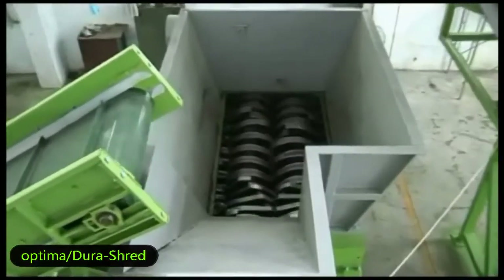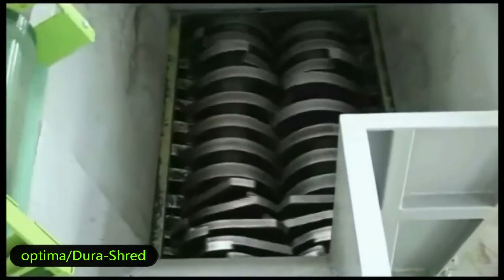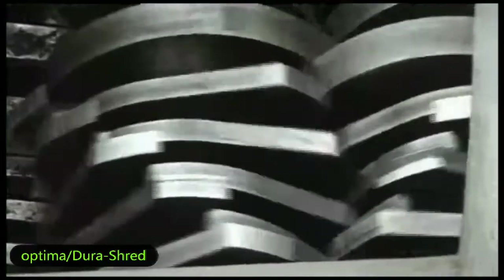Full shaft shredder. This machine can cut the whole tire with steel wire quickly. We design two different types of blades for the shredder machine.